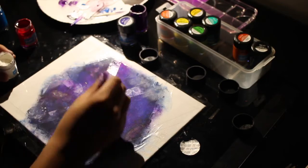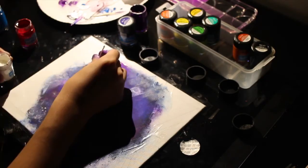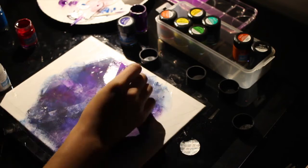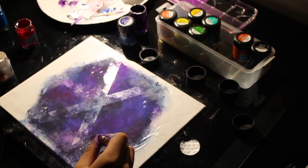After that, just dot selected places with a toothpick and some white paint. And then create little stars by drawing lines vertically, horizontally, diagonally, anyway-ly — whatever.